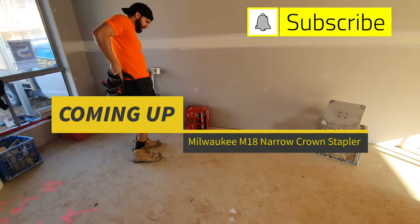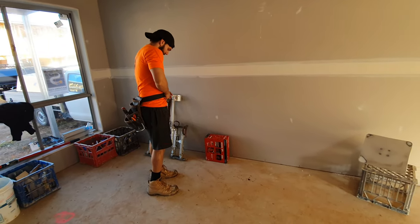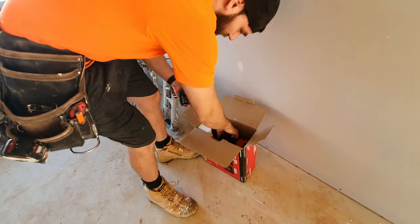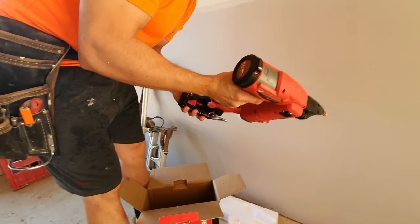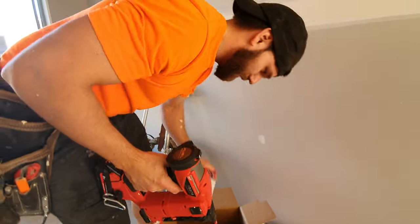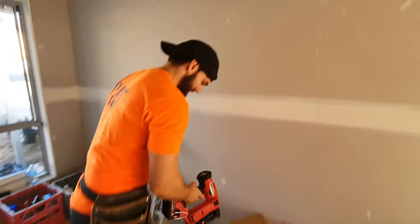Oh, what do we got here — new video alert! My new toy. Full review coming up — this is my new toy unboxing. I'm using it for about a week now. Milwaukee, get in touch with the channel — give me free protection! Okay, but you sure?